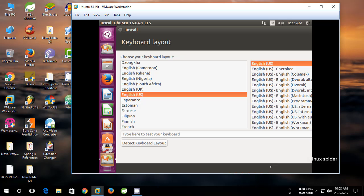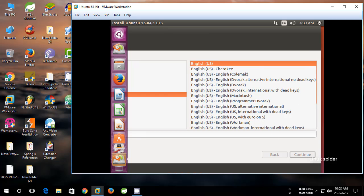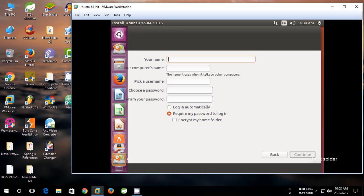Enter your name, computer name, username, and password. Remember your password, which is used for login when it boots. Now click Continue.